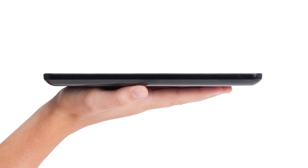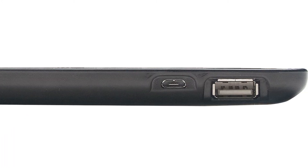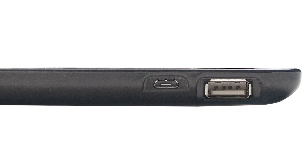Edge is incredibly thin and weighs less than 10 ounces. It has an 8-hour battery life and dual USB inputs — one standard USB for data export with a flash drive, and a second micro-USB port to connect to a computer for file export and for charging your Edge.